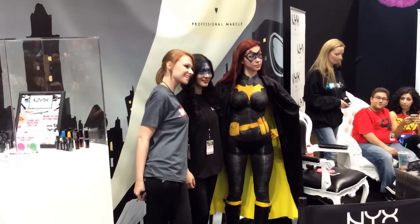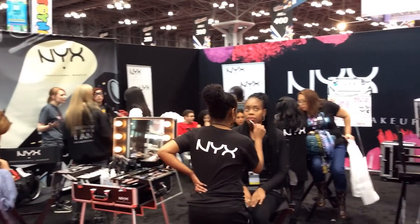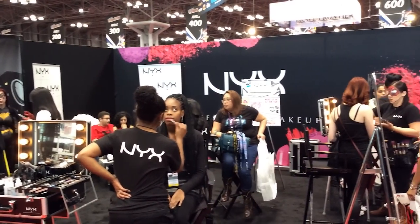Thank you guys so much — you were awesome. It's a lot of fun. You got to see a lady being painted. That's Jill and Lex, NYX Cosmetics, and of course Made You Look on YouTube. You've got to check it out. I'm Michael Artis. We'll be back with a whole lot more live coverage of Comic-Con 2014.